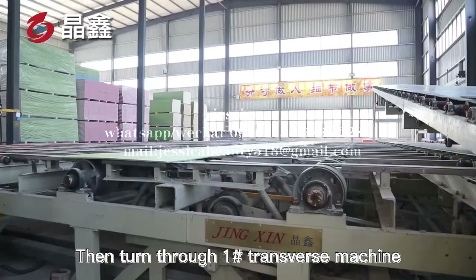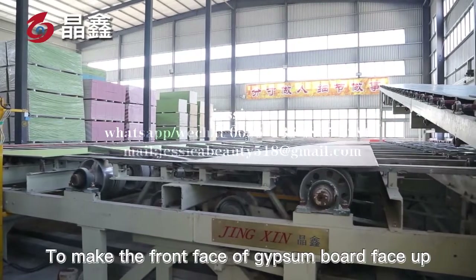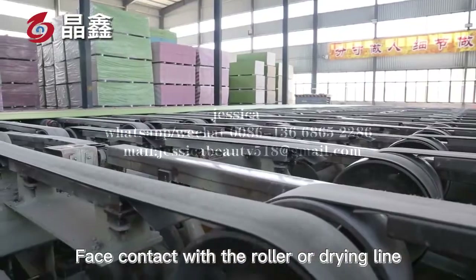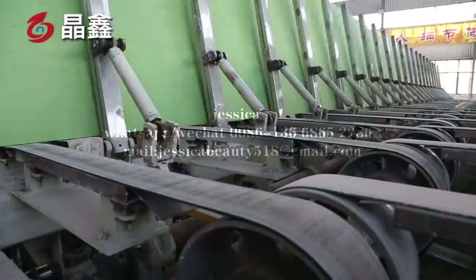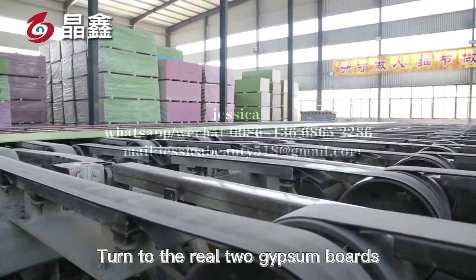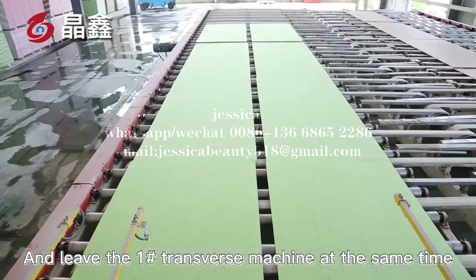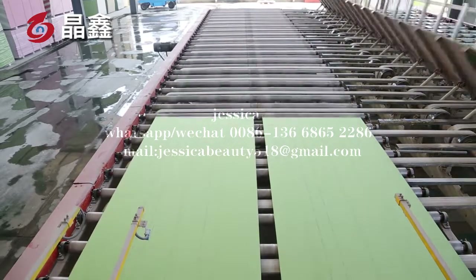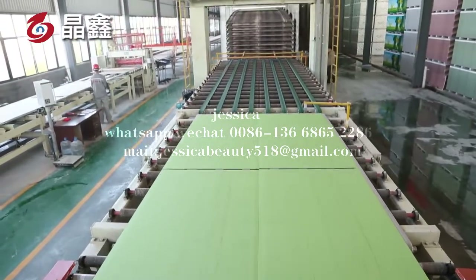Then, through the transverse machine, the front face of the gypsum board faces up and the back face contacts the roller of the drying line. In order to keep the front of the gypsum board clean and the paper coated on both sides bonded better, two gypsum boards leave the transverse machine at the same time. Then, the closing roller table is used to make the spacing between the two boards meet the requirements.